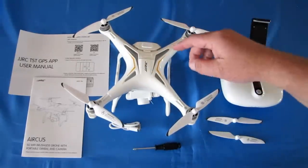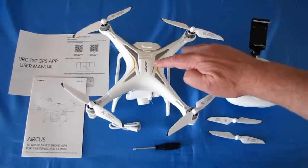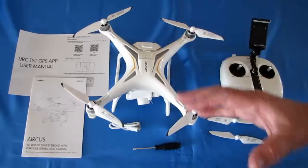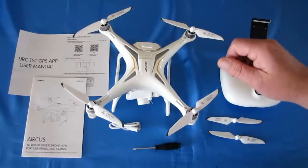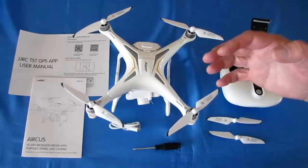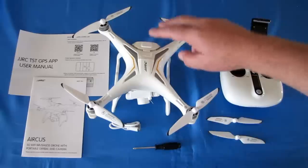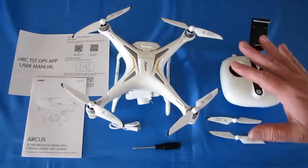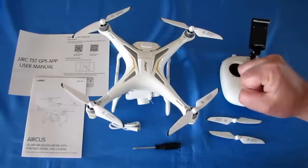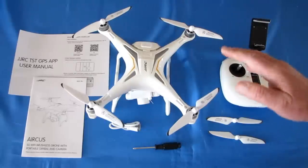I flew this yesterday and discovered that on low voltage it returns to home at about 20-25% battery. What it does is bring the drone within 20 meters of your position, and you can still fly it there. When it gets down to about 10-15% it brings the drone even closer to 10 meters. Then when the battery is critically low, it will land itself within that 10-meter circle — it does not return exactly to the takeoff point but lands within 10 meters of it.